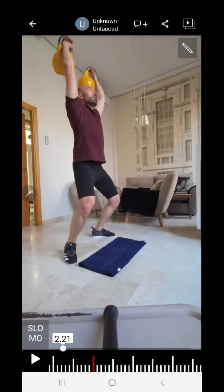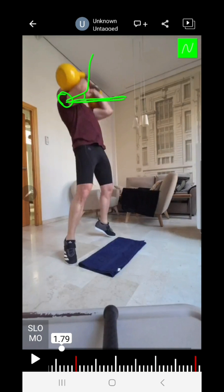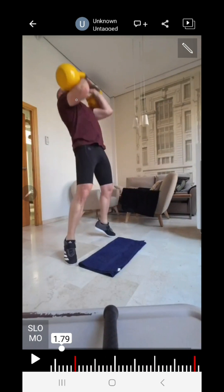This is the technical point I want to show: when I shoot the bells, I want the bells to go straight up. If my shoulder makes a hinging or flexing motion — like a door hinge — it completely changes the center of mass and ruins the technique. I want to shoot the bells straight up, and from that point it will be much easier for me to push myself down underneath the bells.